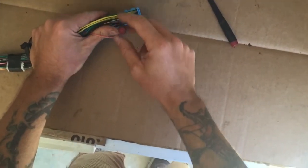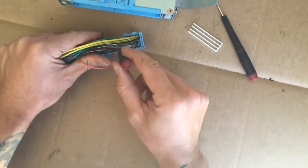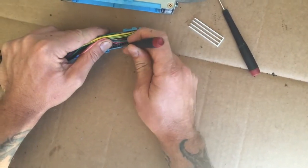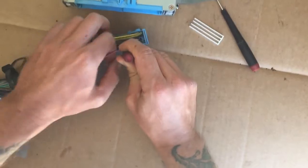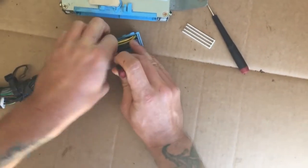I'm going to take the automatic transmission torque control wire out — it's this pink one. Basically, you take the small screwdriver and kind of stick it into the bottom of the connector below the pin, work it in there as best you can, and kind of pry down while pulling up.